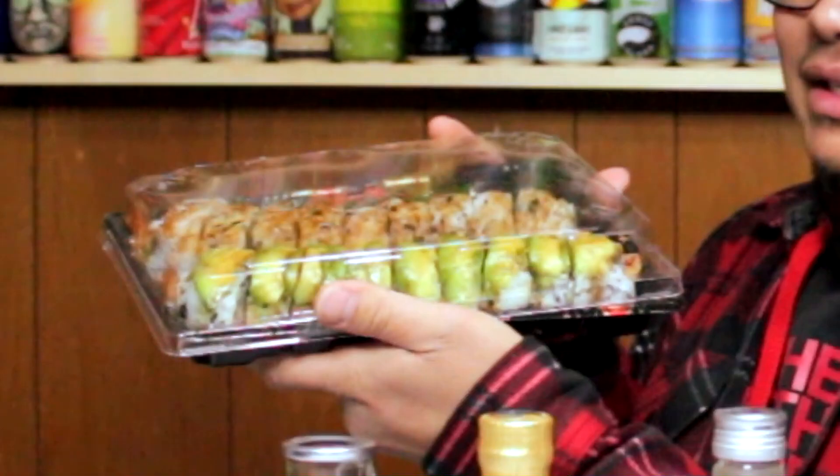We got about 18 rolls there, so I'm gonna enjoy this while I boil this up. Let's get the portable stove going. I'm gonna set them all right here, open them all up, stick them in there, and get it to a nice boiling temperature — but not too hot to drink.